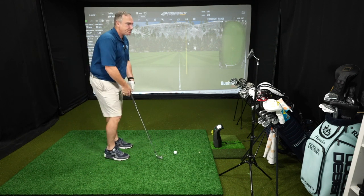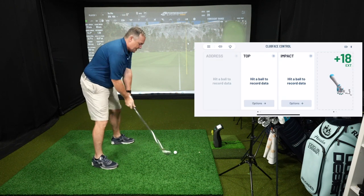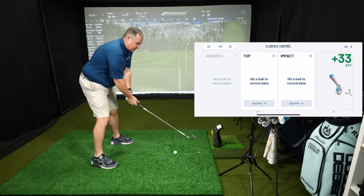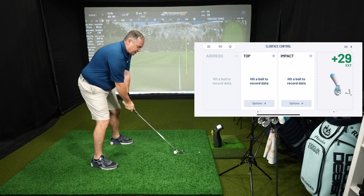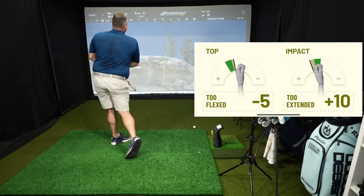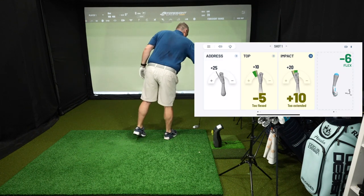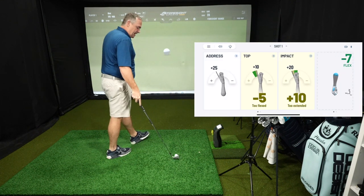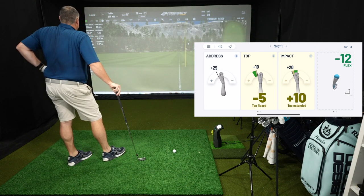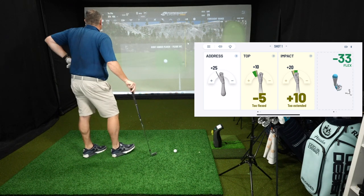First thing you want to do is get a baseline of your normal swing. We've got our Foresight launch monitor to tell us what we're doing, so we'll see in real time what changes are doing for us as well. There's a normal shot for me — it's leaking a little bit right. Good carry though, I had some good power behind that. Carried 160, total 172. The spin was 5,900, which is pretty high for me with a seven iron.